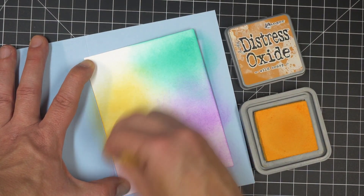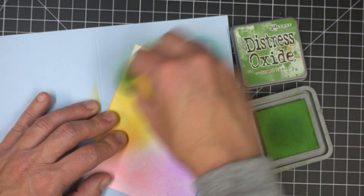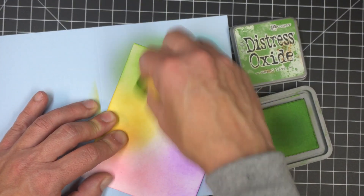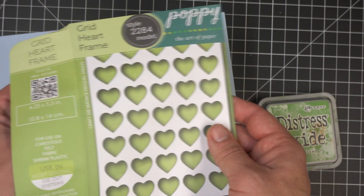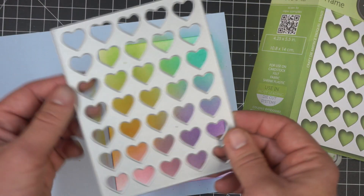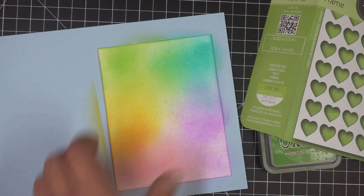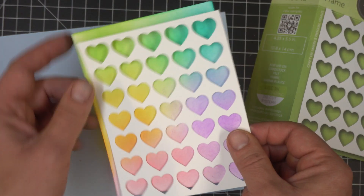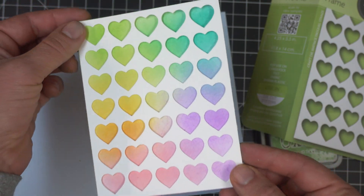These are so fun to blend together — you get brand new colors every time you overlap. I'm going to finish off with Mowed Lawn, going over the honey and back over the Peacock Feathers again. Then I'll choose a die to put on top of the background — I've chosen the grid heart frame from Poppy Stamps. I'm going to cut that out of plain white cardstock as an overlay so all those rainbow colors peek through.